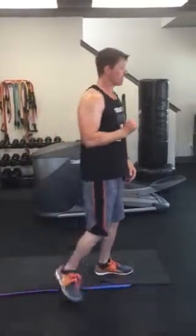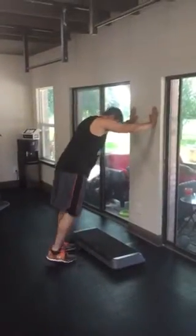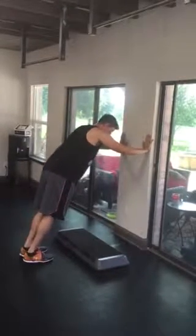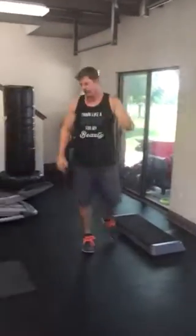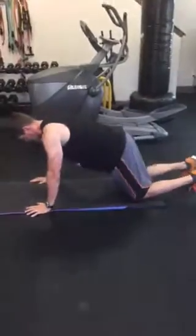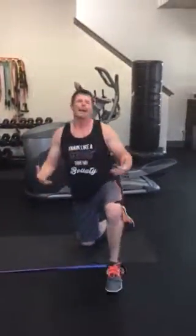Last one is push-ups. There are different ways you can do this one too. The modified way: go to a wall, take your feet out a little bit from the wall, bring your hands to about chest level, and come down like that. If you want to make it more difficult, step out further from the wall. If that's still not enough, do push-ups from your knees. And if you really want to go for it, do normal push-ups.